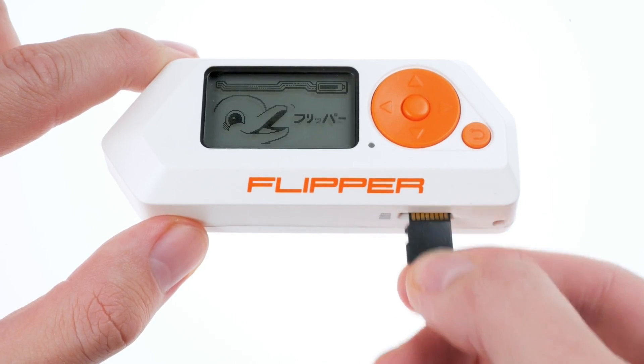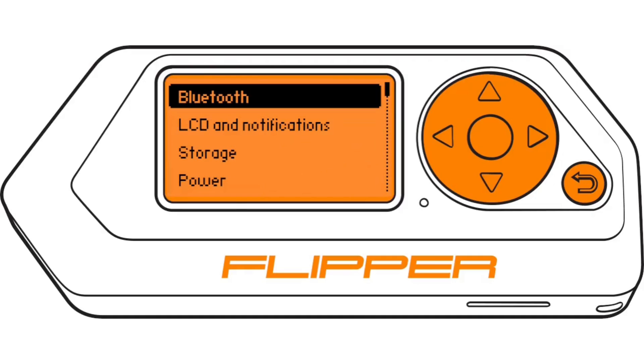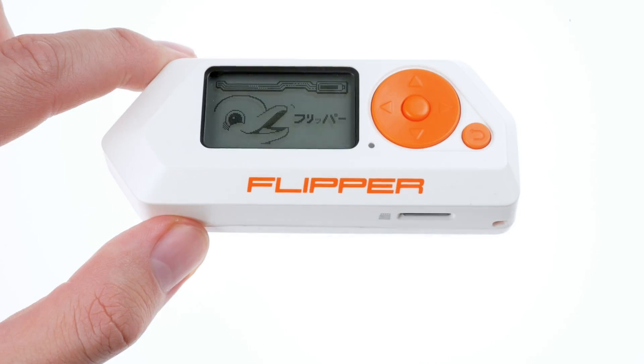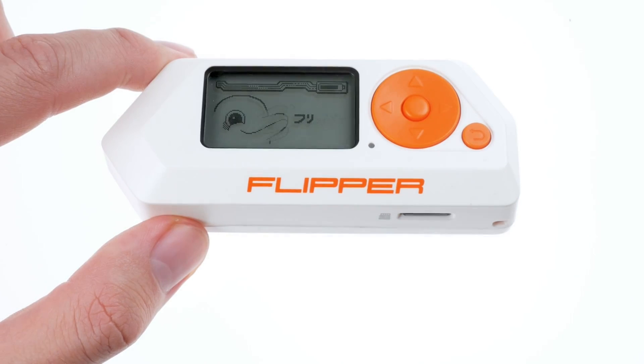Safely removing the microSD card: to prevent data loss or corruption, go to Main Menu, Settings, Storage. Select Unmount SD card and follow the on-screen instructions. Once unmounted, gently push and then pull your microSD card from your Flipper Zero.